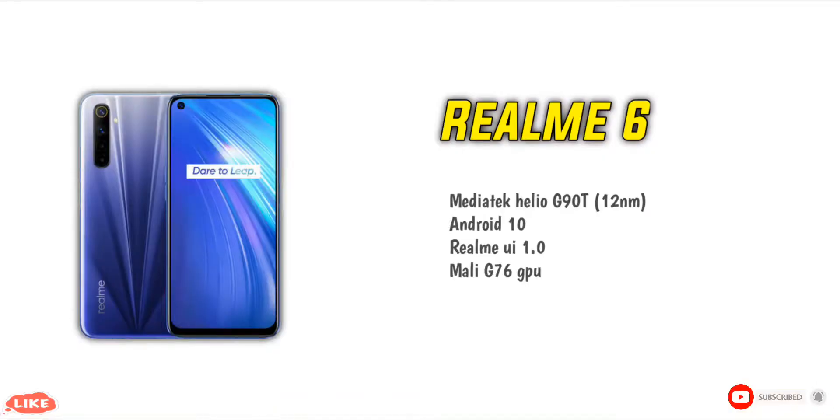The phone features a G76 GPU. You can play games like PUBG, Free Fire, and others with minimal lag issues and heating issues handled well by this GPU section.